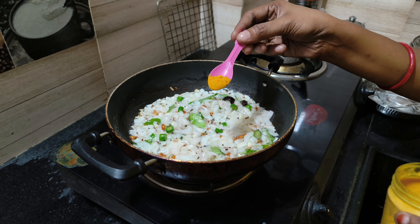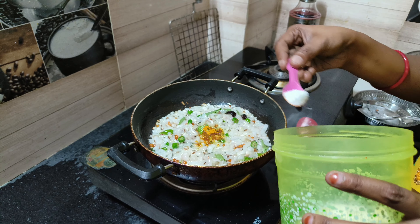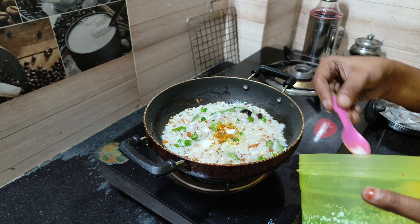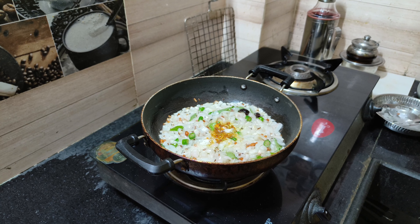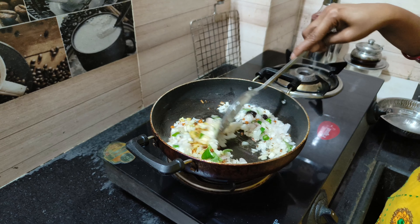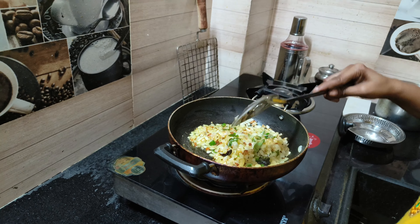We will add 10 tablespoons of the paste, and add extra onion, and add some onion to the paste. We will add 1 tablespoon of pepper on the onion. Now we will add some onion to the paste.